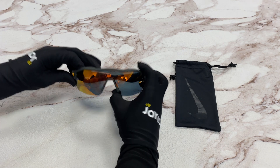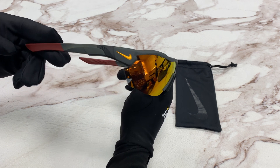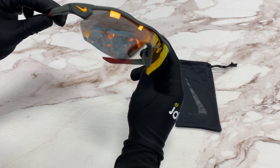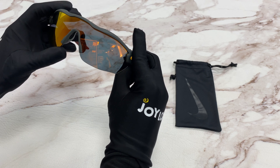The color of the frame is a matte sequoia, along with gray, orange, and red colors. The lenses are an orange mirror, and they have a style of wrap.